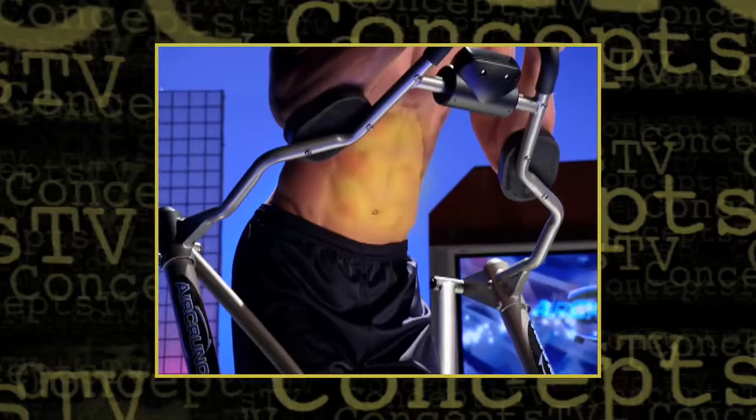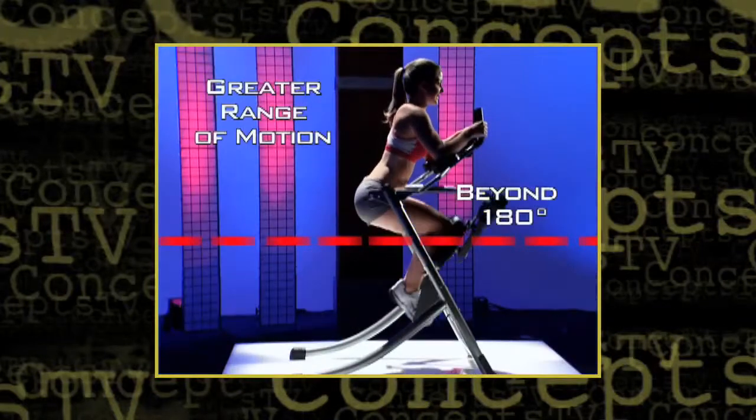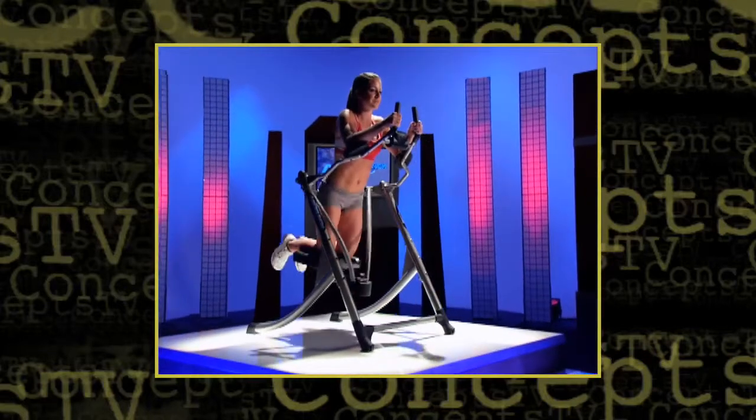AirCrunch engages your entire core and works your muscles throughout the entire range of motion for a more complete workout. That means you get better results because your abs are engaged 100% of the time, from the lowest position on the runway to the top altitude.